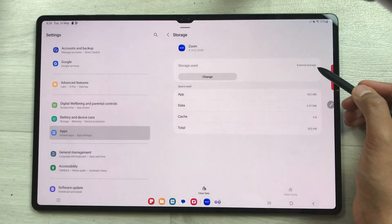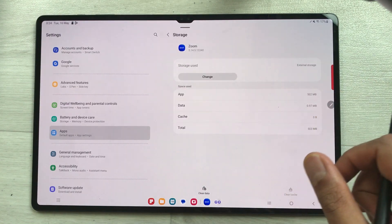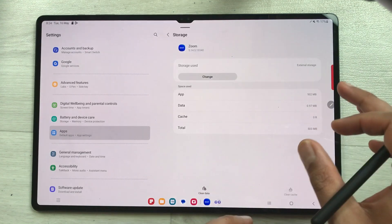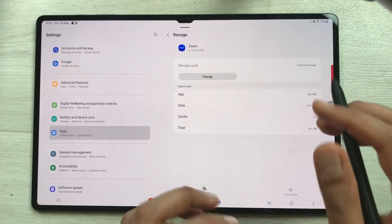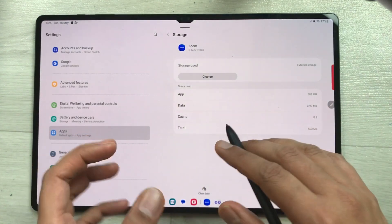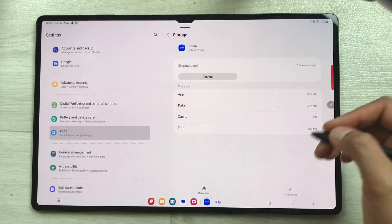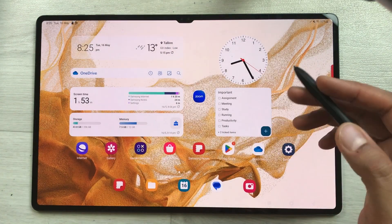One important thing to note: you cannot move all apps to your SD card. There are only some selective apps that you can move from your internal storage to your SD card. Now let's move to the next part where I'll show you how to transfer your files, images, or documents into your SD card.